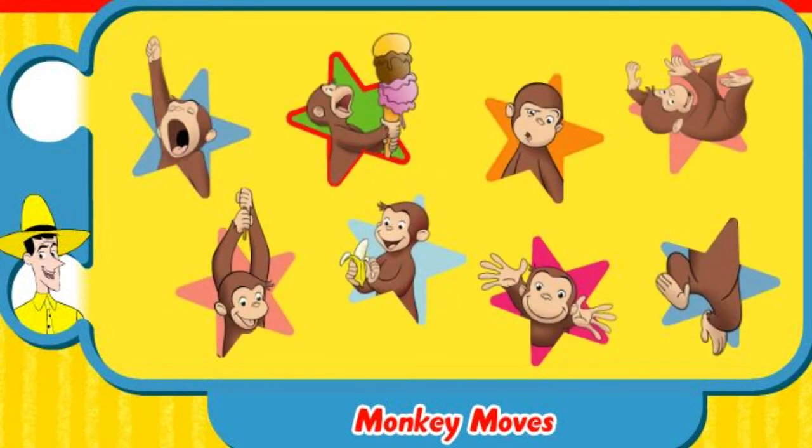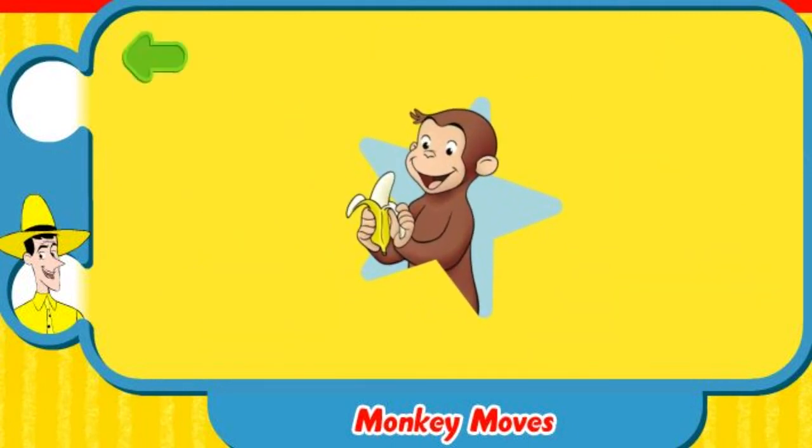Blah-blah-blah-blah! Whoa! Yummy! Great! To do this special move, pretend to peel a banana and say, Yummy!